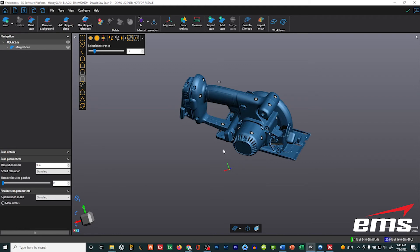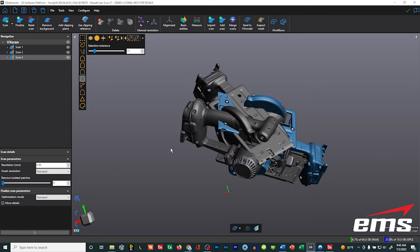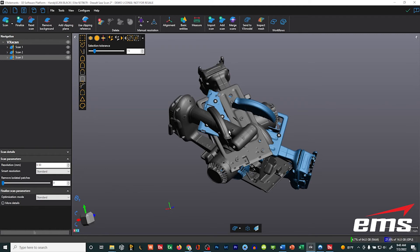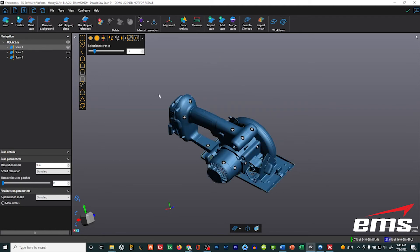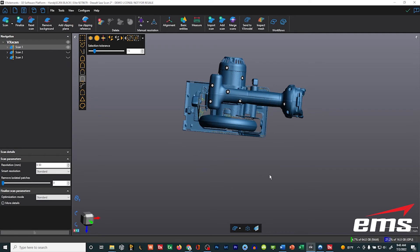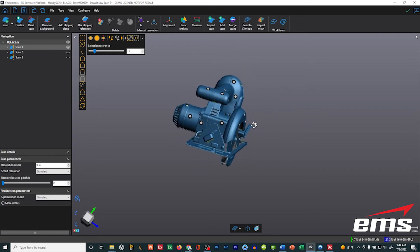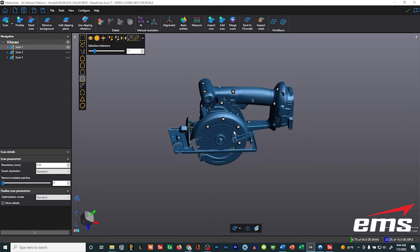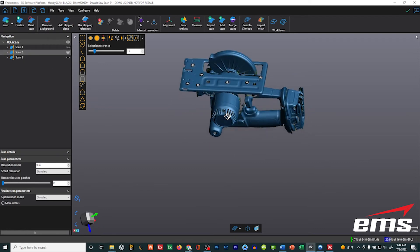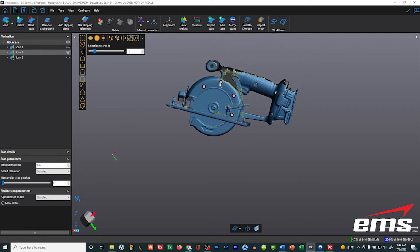What I want to show next is the new target best fit. I've reopened the exact same file with the same three scans. For target best fit, keep in mind your targets really need to be the same — meaning we scanned this on a table that had targets on the table as well as on the part, and we've deleted all targets that aren't on the table. If you turn on different scans, they don't have all the same targets, but they do have some of the same targets.